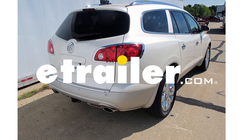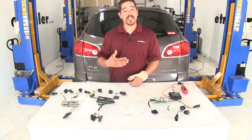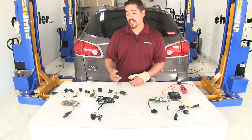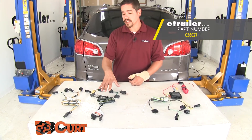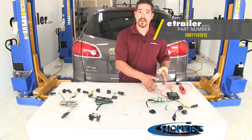Today we're going to be taking a look at the best wiring options for your 2011 Buick Enclave. If your Enclave doesn't have the factory tow package, we're going to have a few different options for that. Over here we're going to have the Curt T-Connector wiring harness. Next to that we're going to have the Ticantra wiring harness. And then finally over here we're going to have the Hopkins wiring harness.